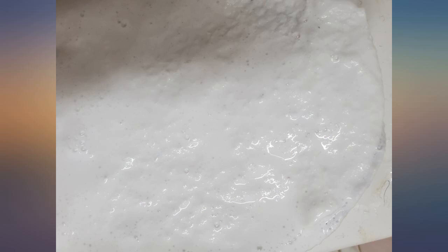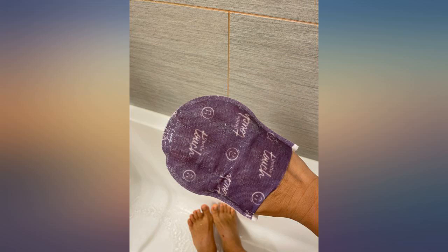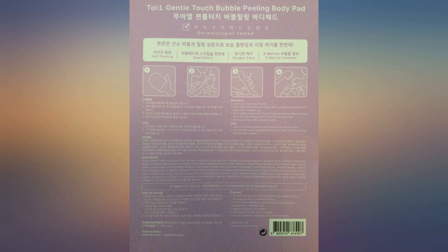The exfoliation was very gentle. I experienced no irritation. My skin feels so much smoother. I would definitely consider purchasing these in the future.